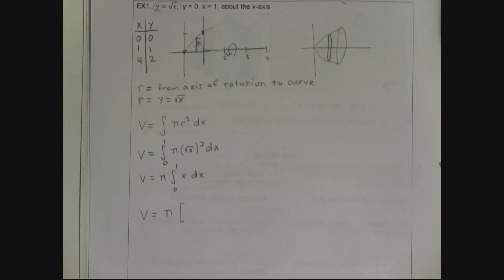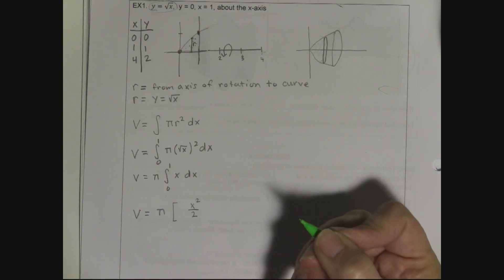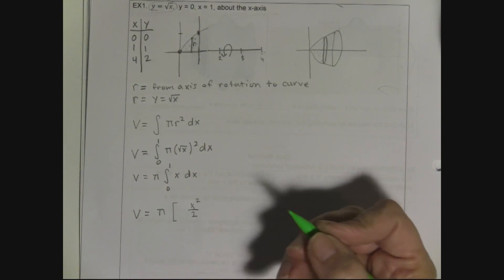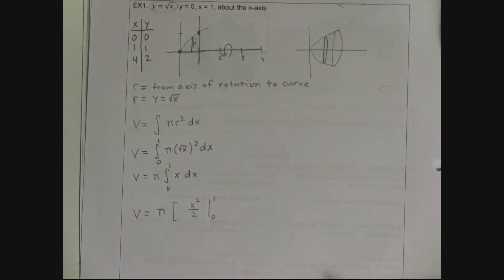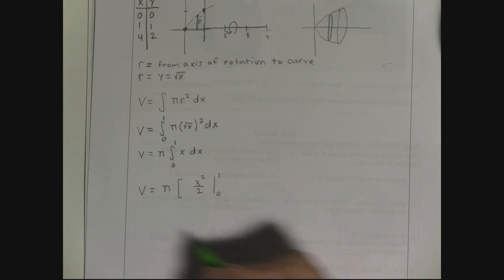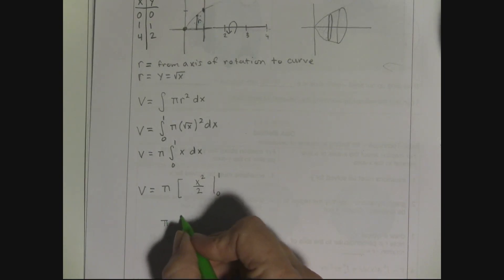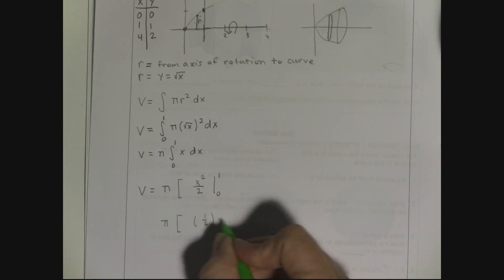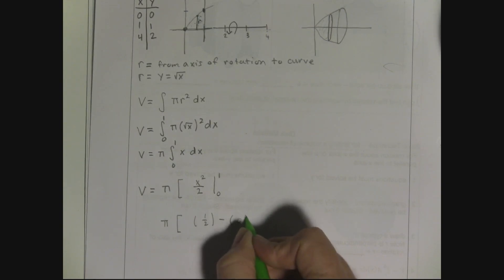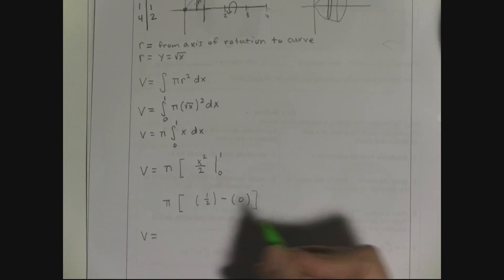The volume equals pi times x²/2, evaluated from 0 to 1. That gives pi times (1/2 - 0) = pi/2. So this solid has a volume of pi/2. Don't forget the pi!